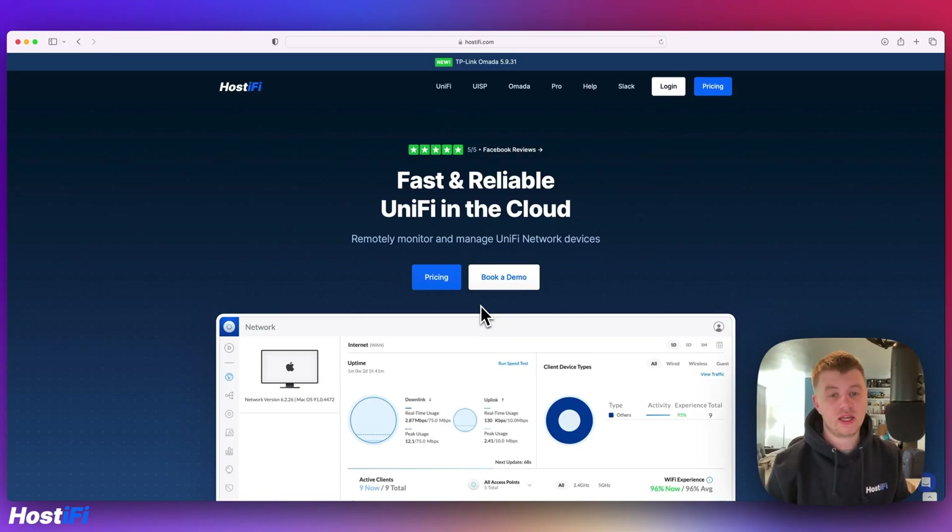Hey, welcome back to Hostify. My name is Alex and today we're looking at a setup I did over the weekend for an outdoor event. They wanted Wi-Fi for the event, so we used a lot of Ubiquiti gear: the UXG Pro, Ubiquiti switches, Ubiquiti access points, UISP devices, and NanoStations to get connectivity to remote locations. We also used Hostify to power UISP and UniFi.